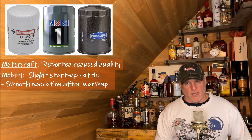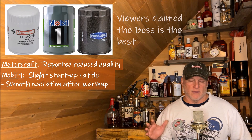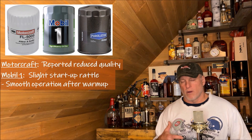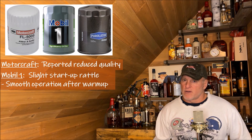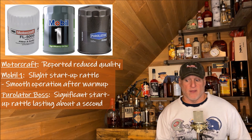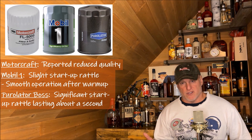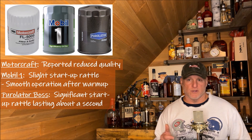So then I went to the Puralotor because a lot of people recommended the Puralotor Boss — it's the best filter out there. There are other filters people have recommended, like Wix, but the Boss seemed to have many more positive comments from people on my channel. The first thing I noticed on startup was lots of startup rattle, much more than with the Mobile One filter and even, I think, a lot more than with the Motorcraft oil filter.